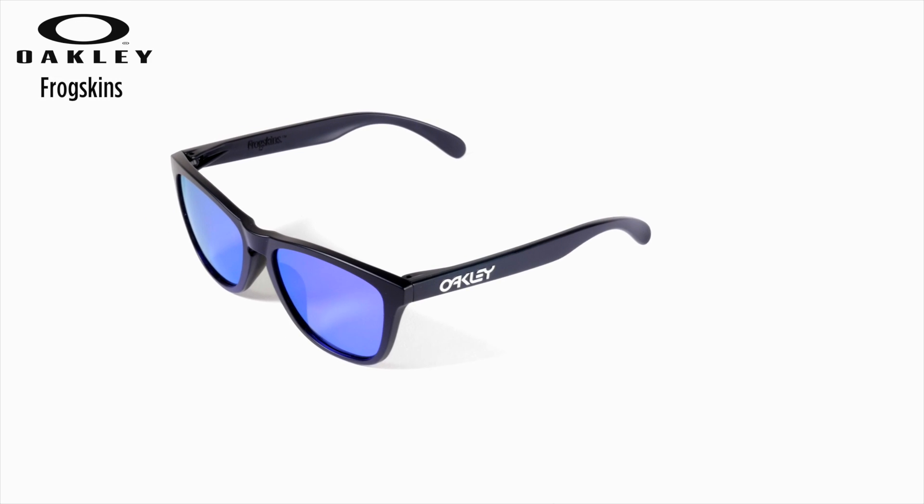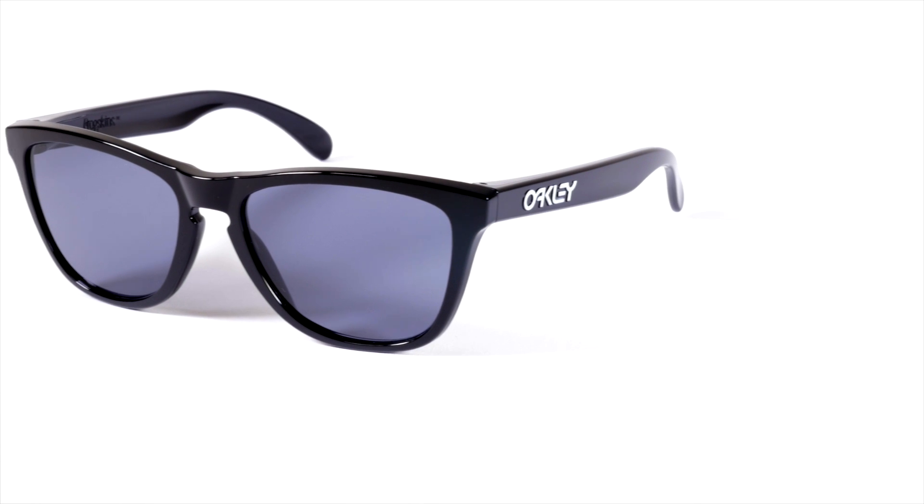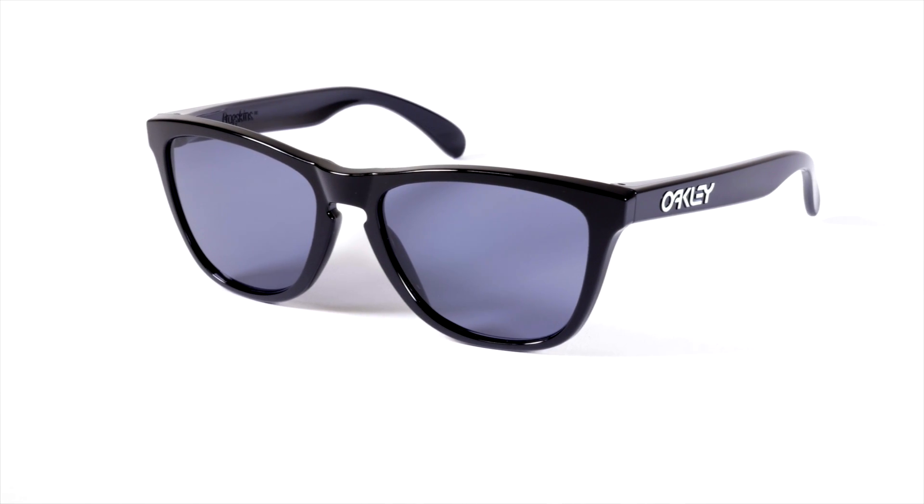The keyhole bridge means they'll sit perfectly on your nose, and the Oakley name and throwback font adds a vintage touch. These come in a big range of frame and lens color combinations. This is matte black with the violet mirrored iridium lenses, which are very popular. And this clear frame with the same violet lenses is also very cool. Or you could stay classic with this polished black pair with gray lenses.